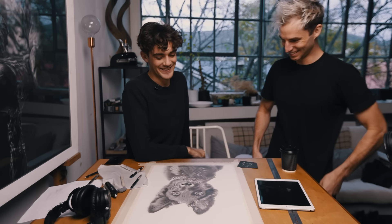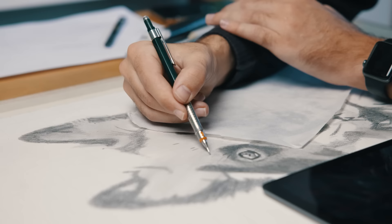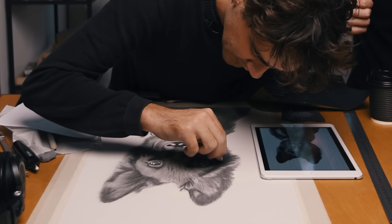A short while ago, I taught my video editor James how to draw. He hadn't really drawn before, and I thought it would be a nice opportunity to teach him how to draw from scratch — basically taking someone who had zero confidence with drawing and seeing if we could help him out a little bit. If you're interested in seeing James' progress, you can watch this video over here.